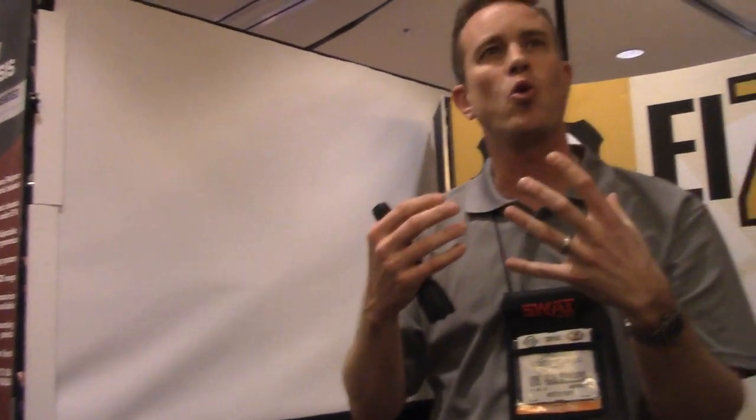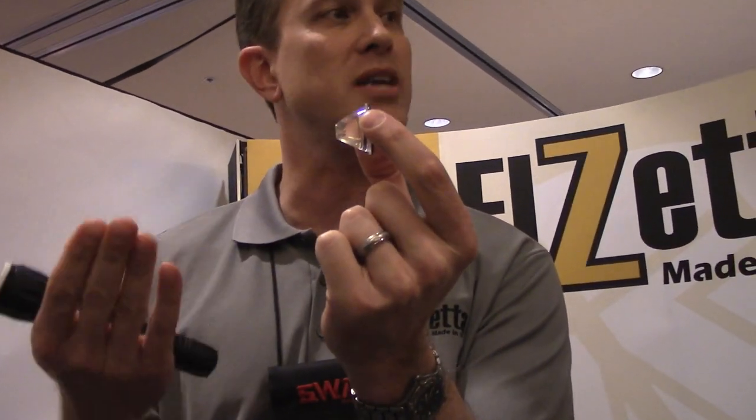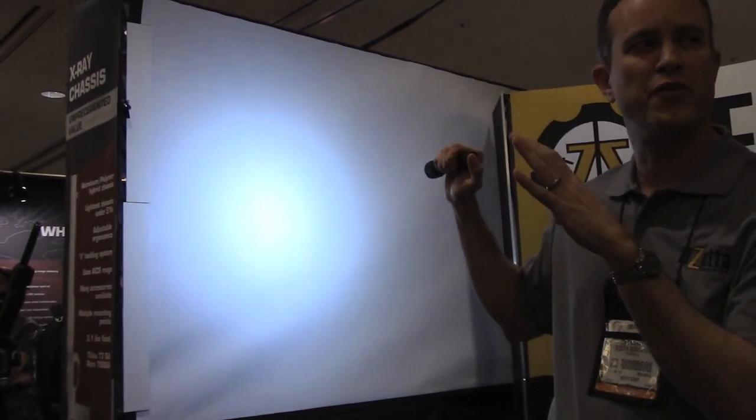But if I want to use that indoors or for close quarters battle or home defense, I want something more diffuse. We have solid acrylic optical lenses — we don't use reflectors at LZetta. These lenses are 7/8 inch thick solid acrylic, the same material from which shark tanks are made, so you know the durability is extreme. Here is the flood lens version — drops right in, reinstall the bezel ring. Now I'm still producing 900 lumens, but that 900 lumens is going to be spread over a very wide area in a very diffuse beam pattern.